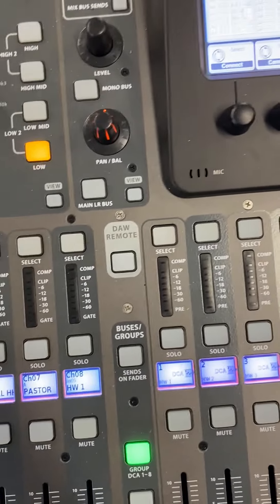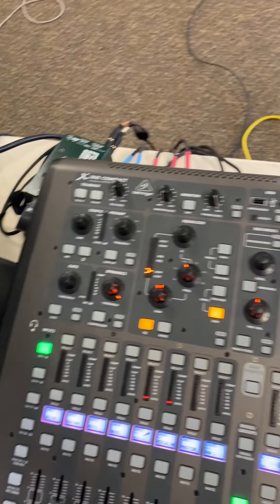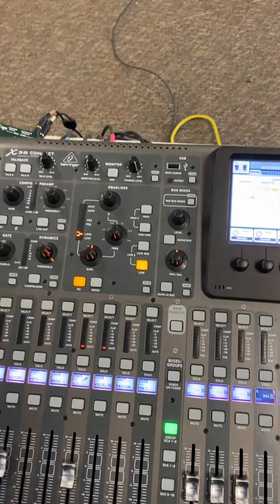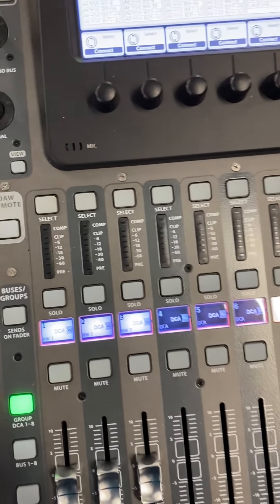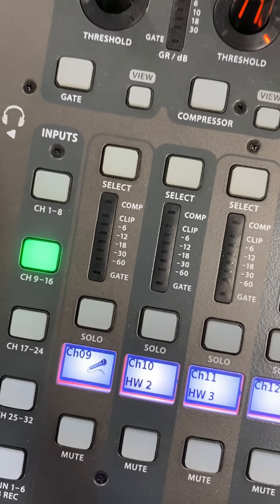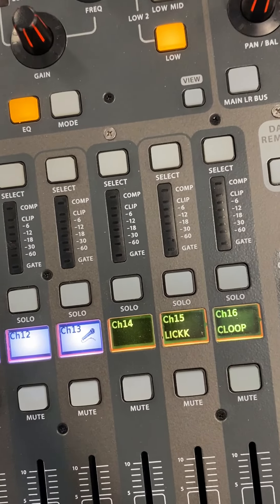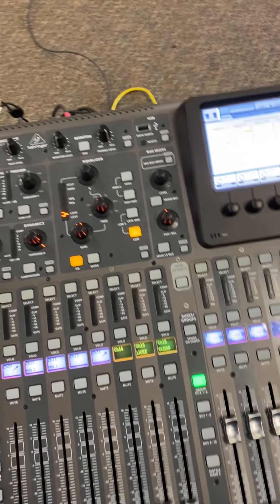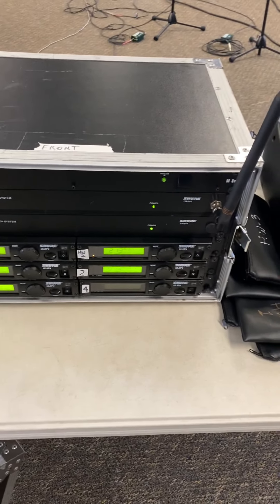Channel 8 is head-worn mic number 1. There are 2 handheld mics and 3 head-worn mics — 2 for skits and 1 for the speaker. Head-worn number 1 is on channel 8, head-worn number 2 is on channel 10, and head-worn number 3 is on channel 11. The wireless rack with those wireless microphone receivers is set up right here.